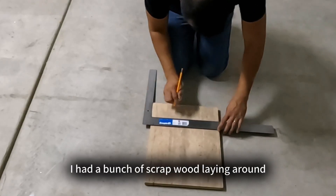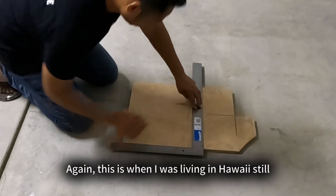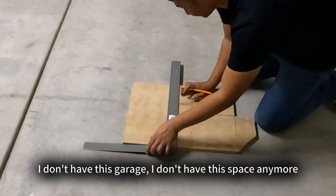This is a project I did last Halloween before my family and I moved to Japan, so I didn't get a chance to edit everything. I'd like to go ahead and present this to you now that I have the opportunity. For this project I had a bunch of scrap wood laying around, so I decided to utilize everything just to make some space in my garage — this was when I was still living in Hawaii.